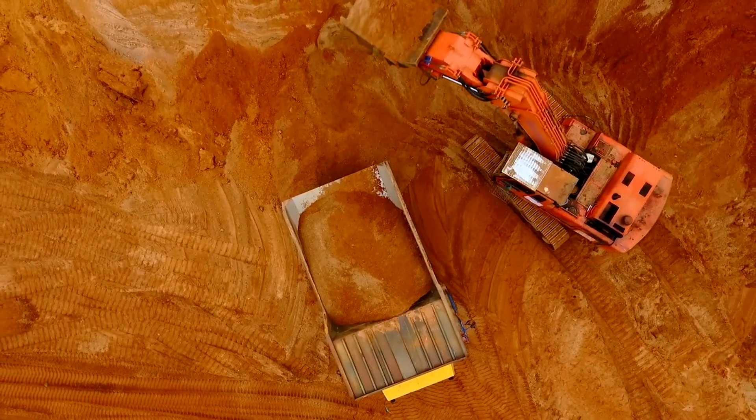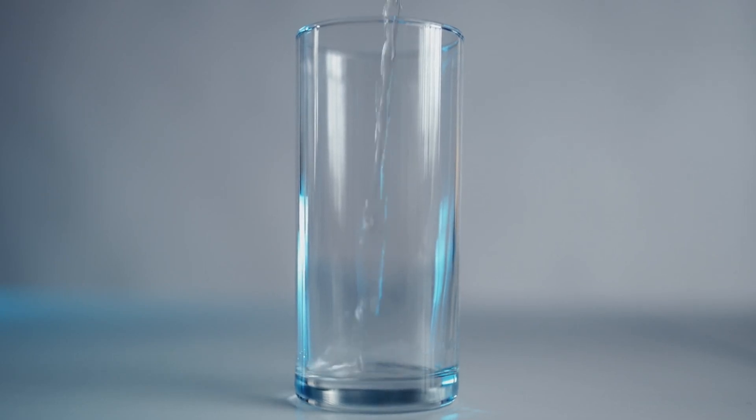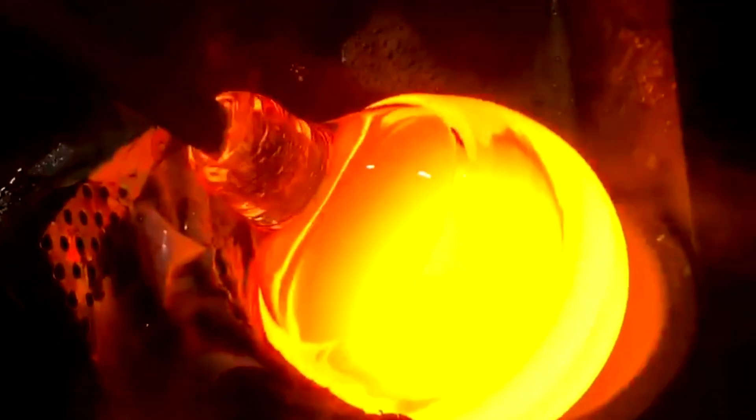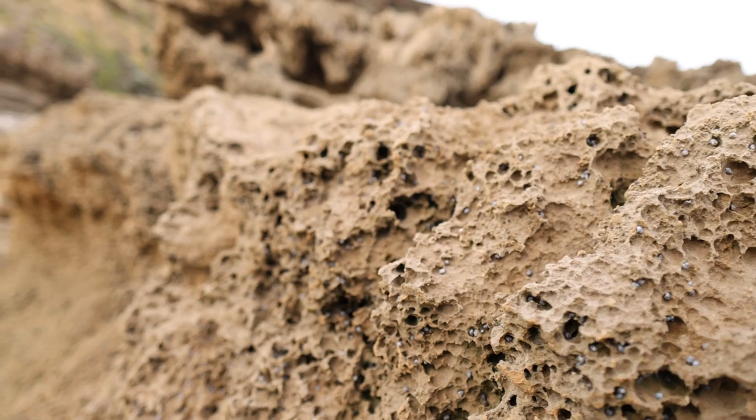Have you ever wondered how glass is made? Let's dive into the fascinating process of turning raw materials into the clear, shiny glass we use every day. Glass is primarily made from three basic ingredients: silica sand, soda ash, and limestone.